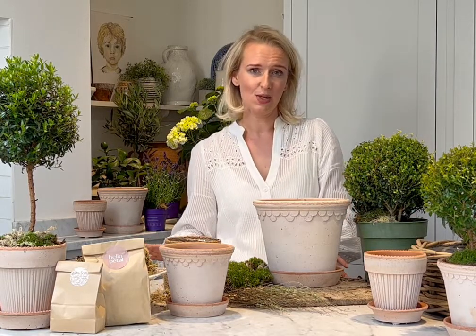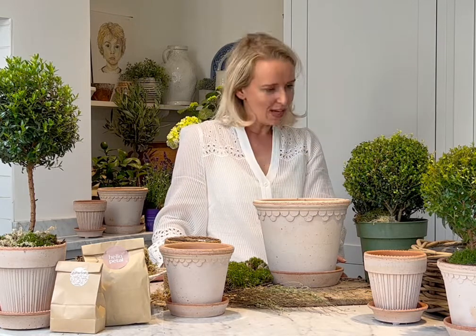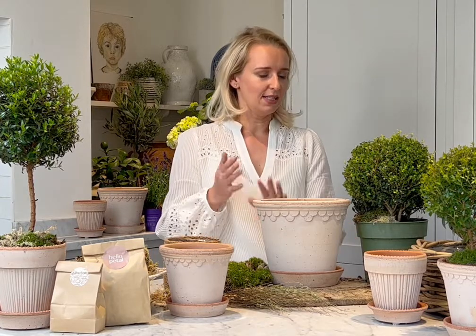Next up in our July kits we have the Ilex Topiary Ball kit. This is very similar to box, but you don't have the problems of caterpillars eating it alive — sometimes within hours or even a weekend. So we have Ilex instead, which doesn't have that problem and is a much better solution. You still get that gorgeous structured topiary look, which works really beautifully with more rustic flowers and plants — things like olive, hydrangea, lavender, verbena.